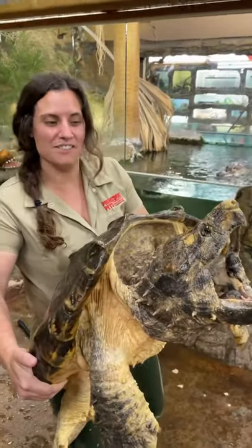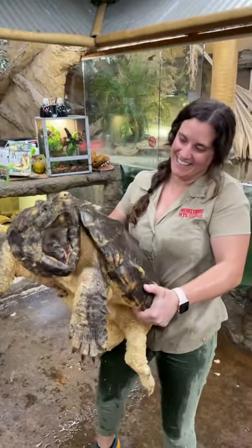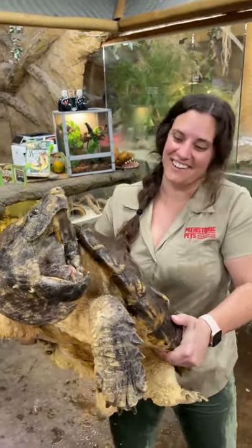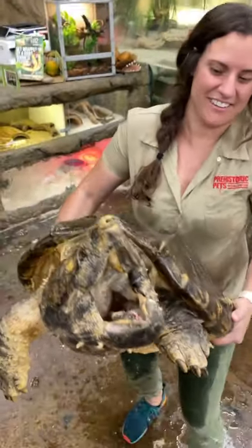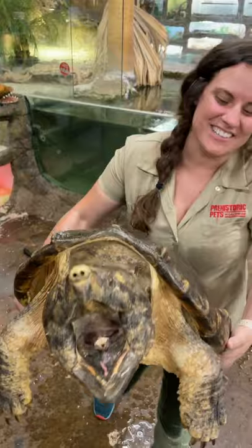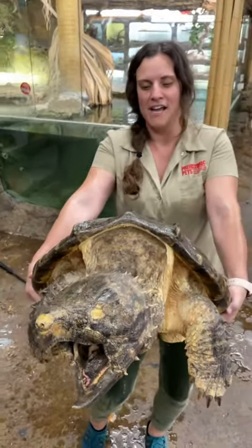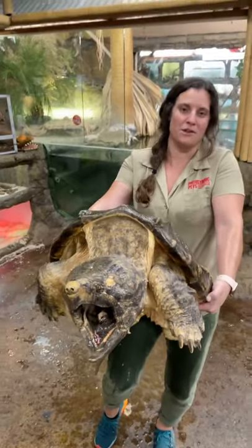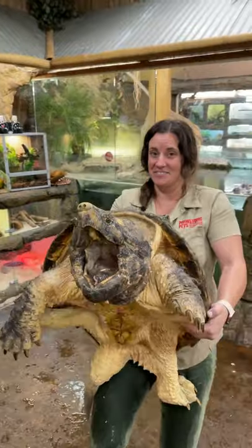This is an alligator snapping turtle. It is well over a hundred years old and probably easily over about 100 pounds. It is a little cranky. Do you guys see inside of its mouth? See inside — it's not that little worm. That's how it lures in fish, or really whatever is swimming by, to come over and then snap on them. This guy's getting heavy so I'm gonna put him down.